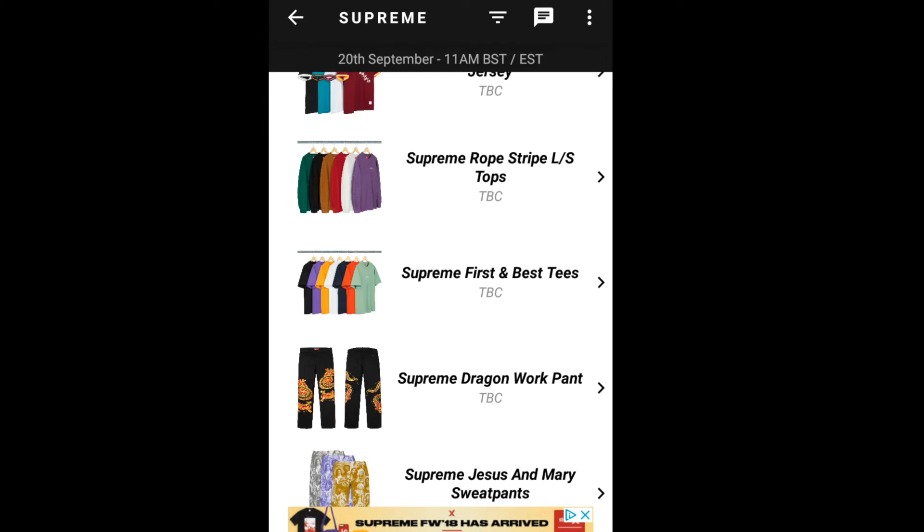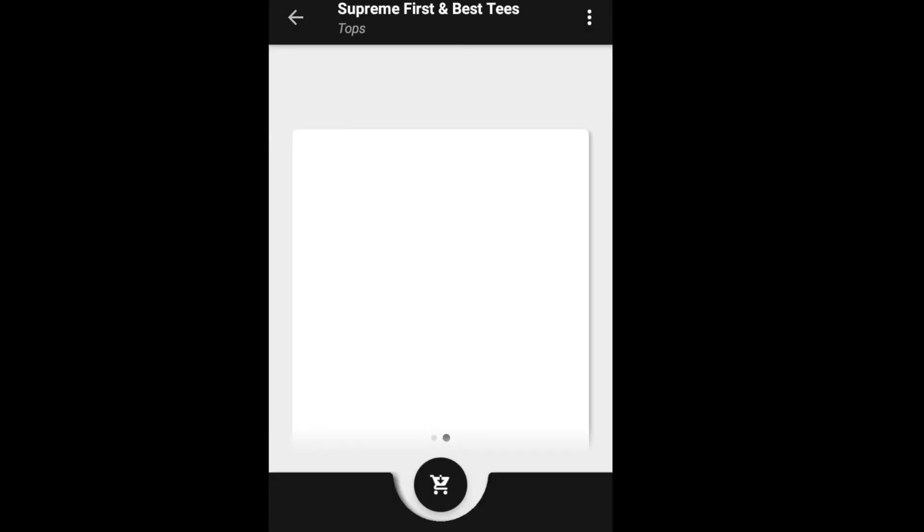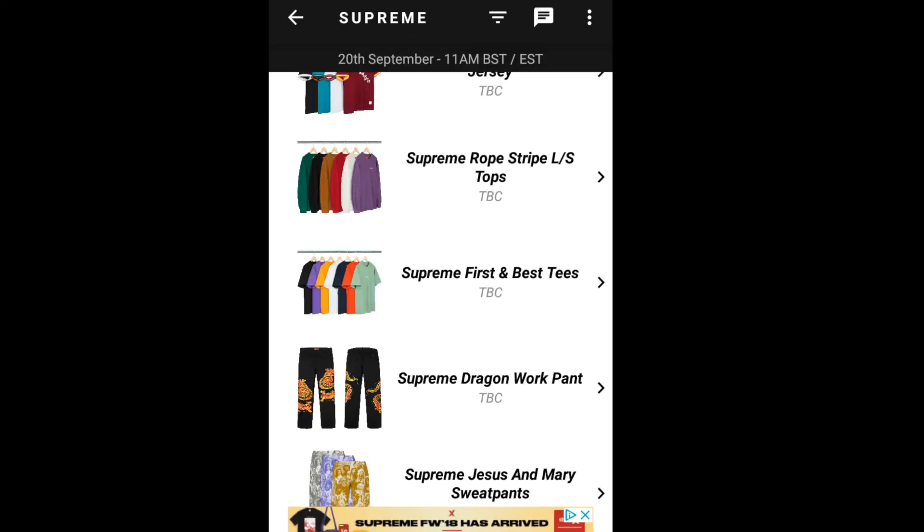Let's jump into the next item, the Supreme First and Best Tee. This one is going for $60. On the middle front chest section it says Supreme — I can't quite read it, it might say Supreme New York or Supreme London, but let's jump into the next item.